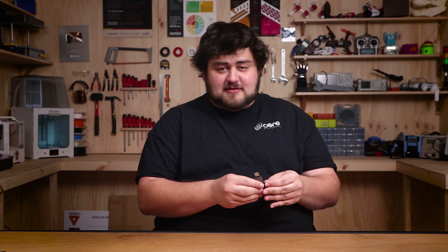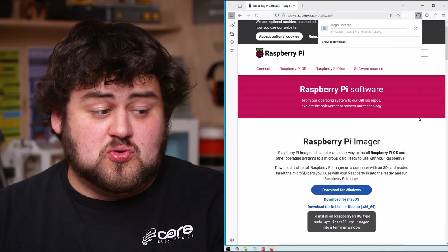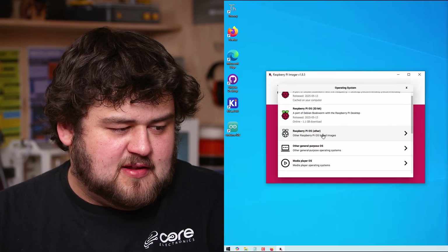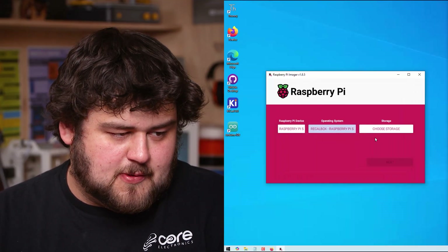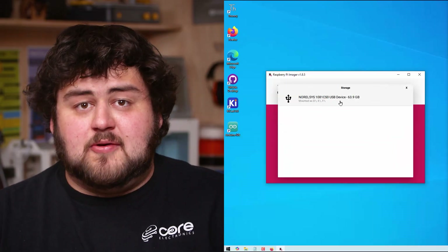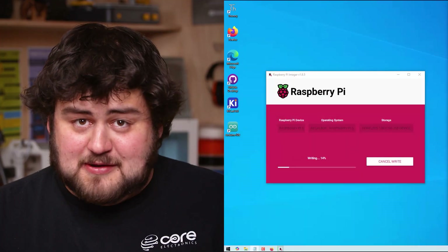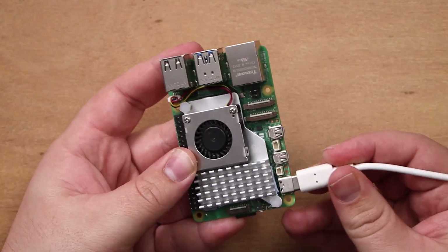To install Recalbox, plug your microSD card into your computer, then download and install the official Raspberry Pi Imager. Once installed, choose your device — we're choosing the Pi 5. Under operating systems, go down to Emulation and Game OS, then select Recalbox and whichever version you want. Under storage device, choose your microSD card. Please ensure you select the correct device because you will erase absolutely everything on it, so back up anything important and don't accidentally overwrite a USB or something. Once done installing, go ahead and install your Pi's cooler and case, insert your SD card, plug in your power, connect it to your TV, and hit that power button.